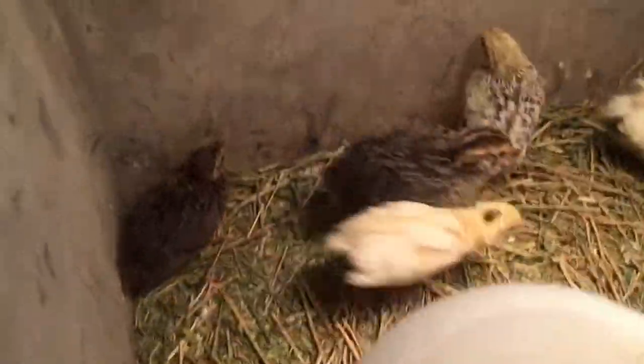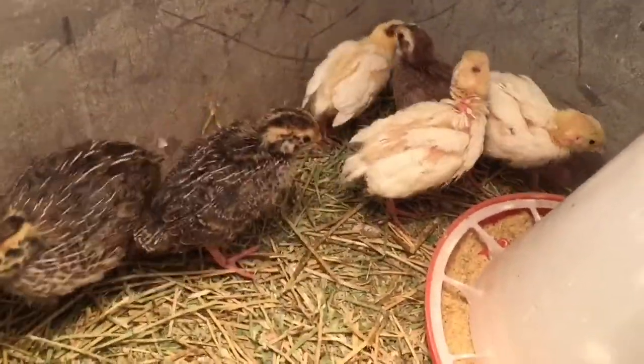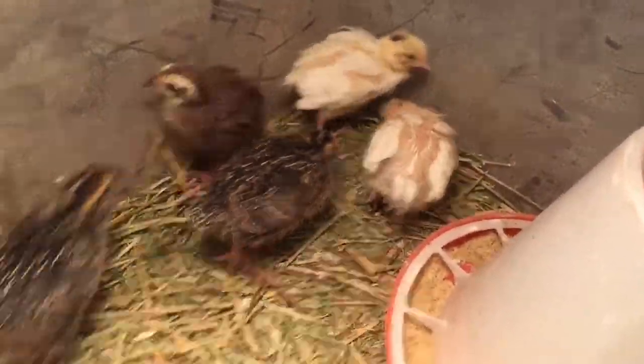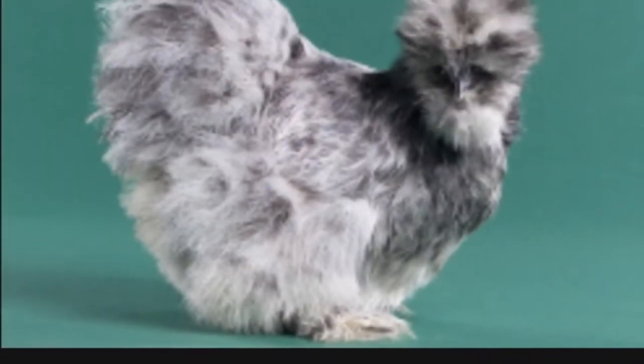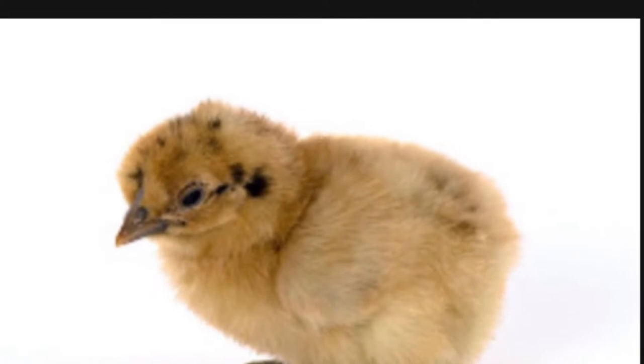We have an Italian breed, a standard picture, and a quail in there. Now here are some pictures: this is the buff silkie, this is the black silkie, and this is how they look as chicks. This is a splash silkie — this is also how they look when they hatch.